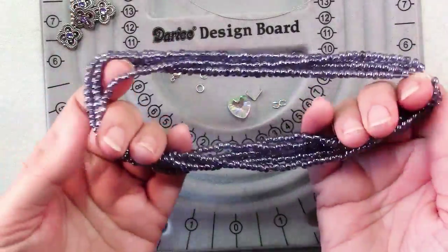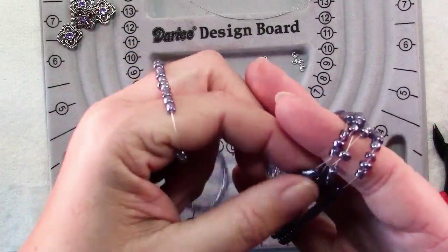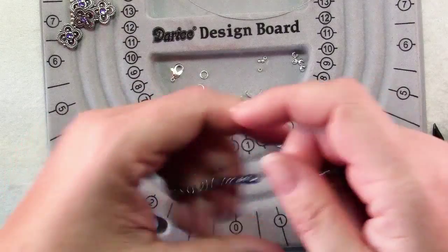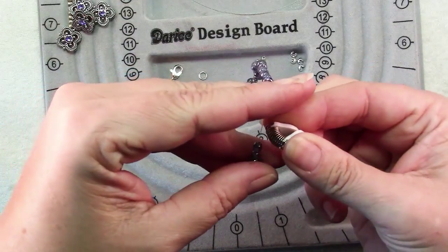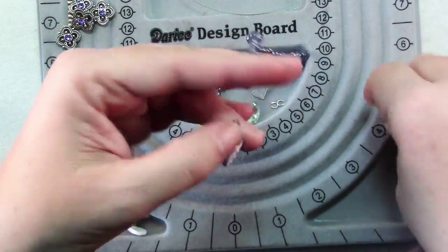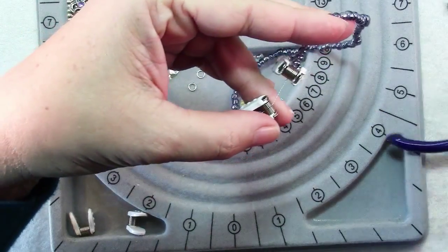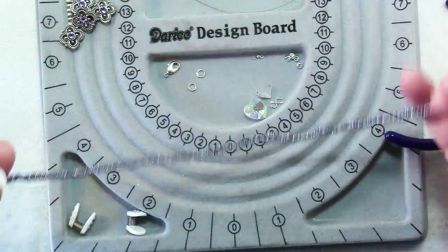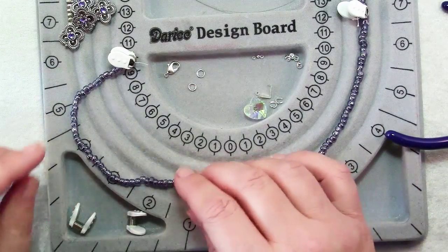Let me show you first how to best deal with these strands of seed beads. Usually they come in hanks where you get several strands together. What works great is to take two of your bead stoppers, put one beside one seed bead, then separate out as much of the thread as you can and put one on the other side. Then just snip the thread in between — wire cutters will work — and now you have your strand nicely secured so seed beads won't go all over the place.